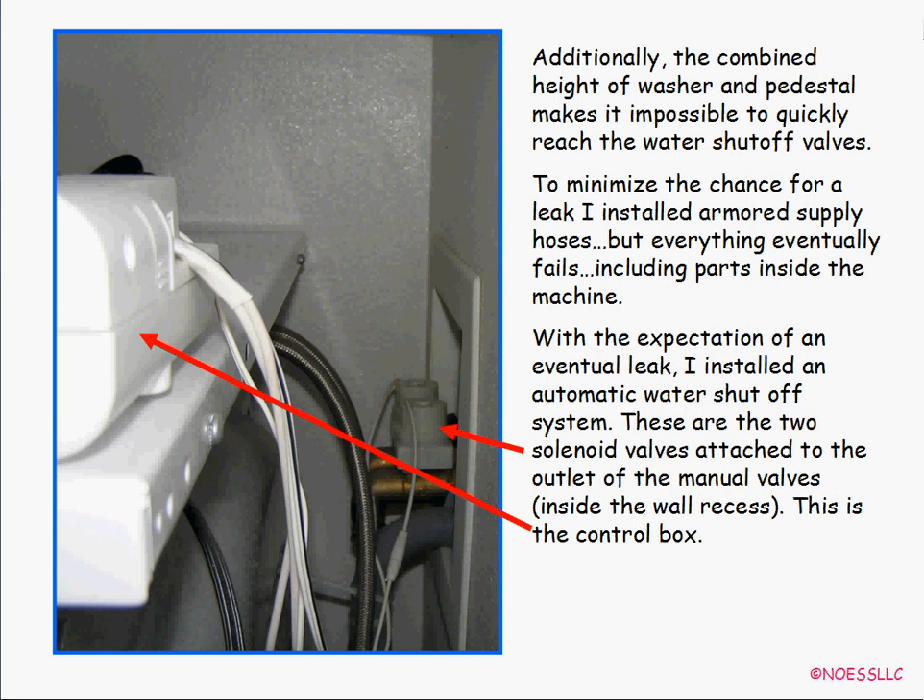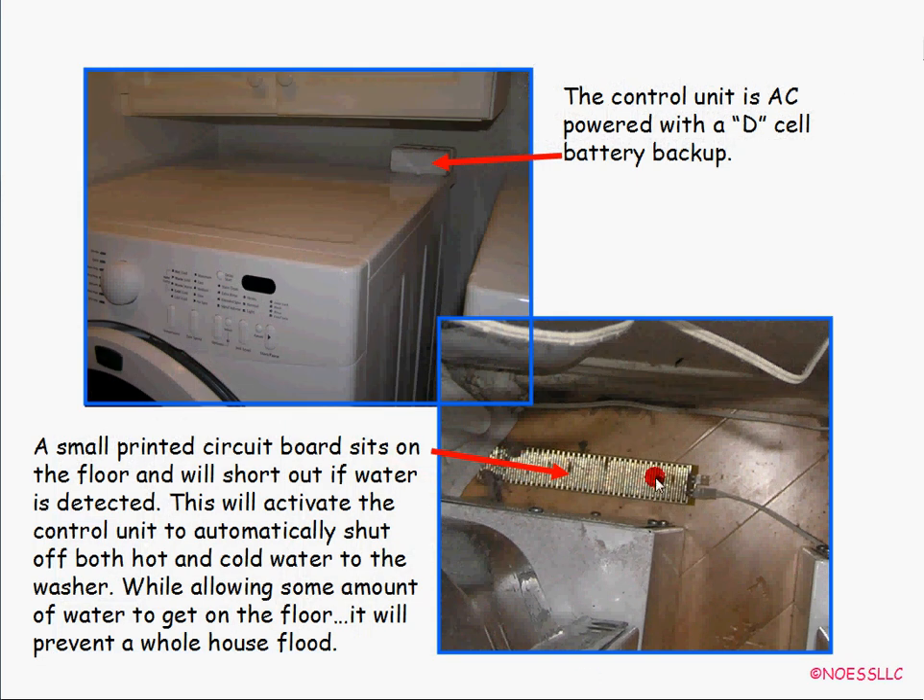I purchased these emergency shutoff solenoids — they screw onto the hot and cold water outlets and you put the hoses on the end of those. These solenoids are controlled by a controller unit up here. If it detects water on the floor, it shuts off the hot and cold so there's no pressure even on the hoses. The little sensor that sits on the floor shorts across these strips when it gets wet, telling the control unit to shut the valves off.